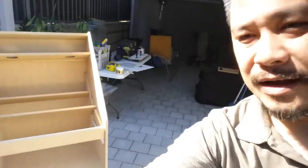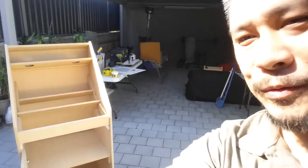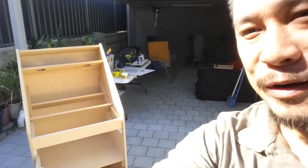This is my arcade cabinet I've been working on for about a year and a half. What I'm gonna do today is primer the cabinet and then paint it.